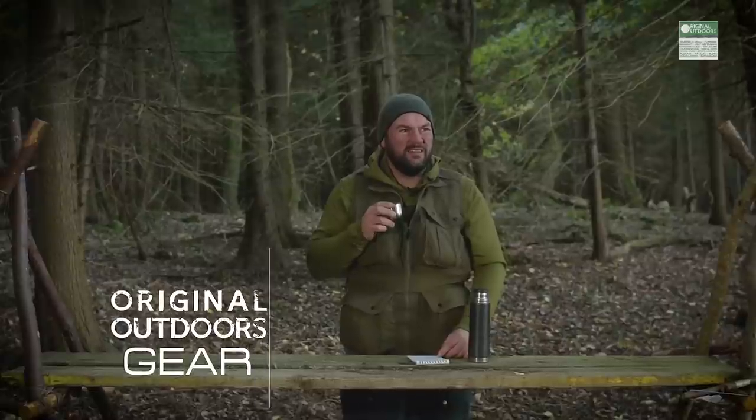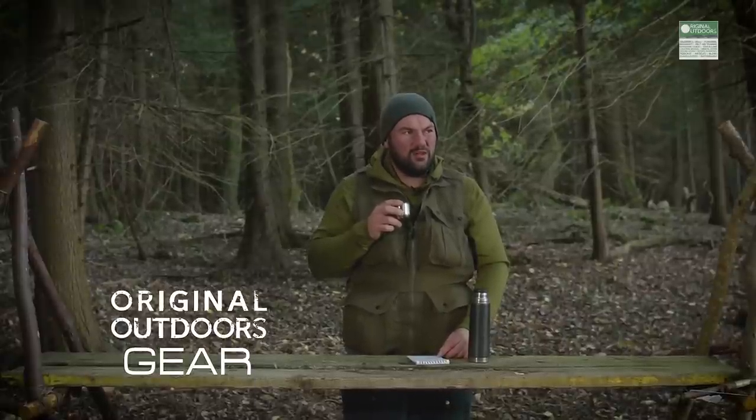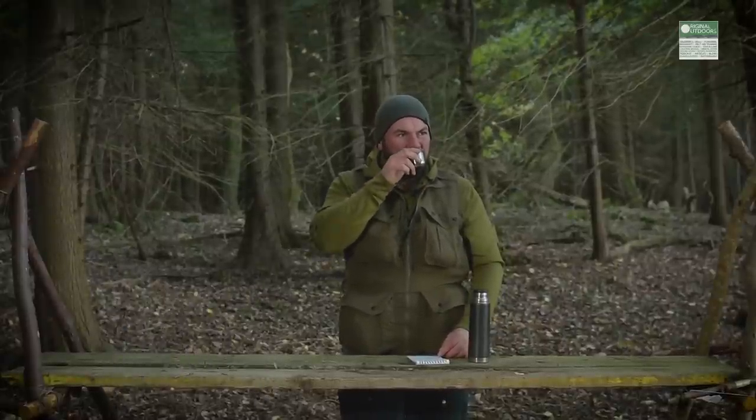It's getting windy now as well. Should I just get on with it and do it? They're not going to be happy, are they? Hi, it's Richard from Original Outdoors.